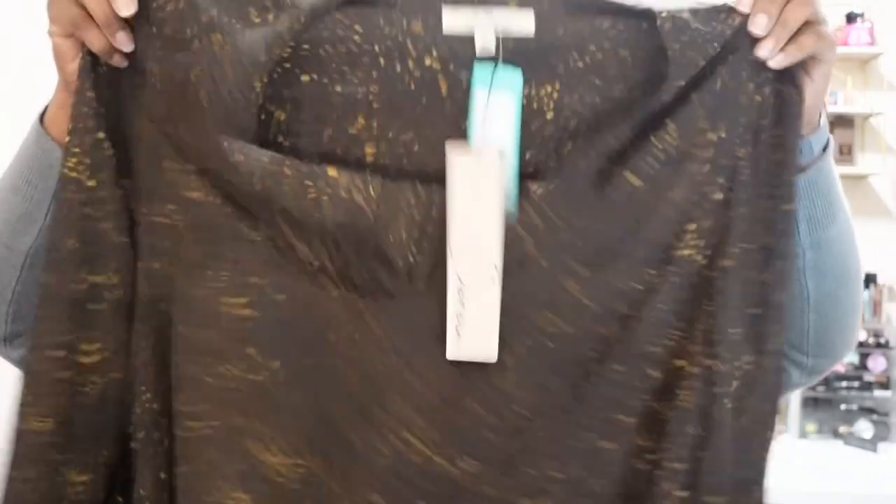Let's go over the pricing. The jeans from 151 — the Bailey high-rise boot cut jeans in indigo — are $44.95, which is typical for a pair of jeans. Next, the Lesserine Presley three-quarter sleeve blouse was okay, but $44 for that shirt — I would rather get a pair of jeans than a shirt.